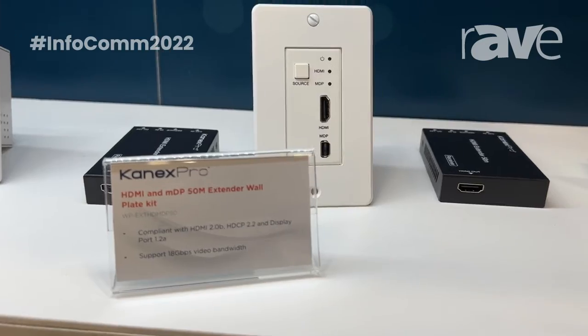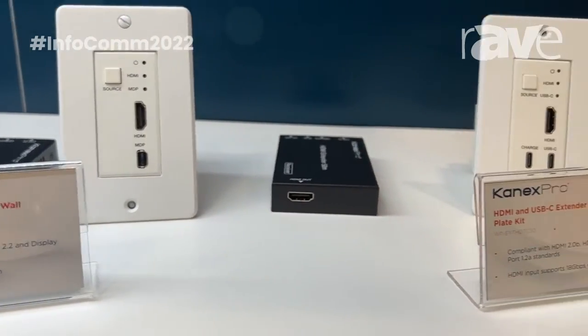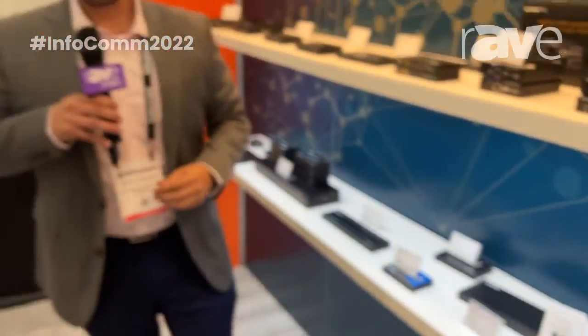These are available now on our site, and you can find them at www.canXpro.com. Thank you.